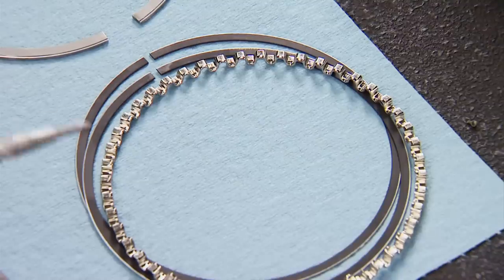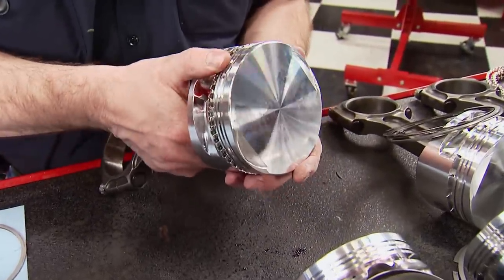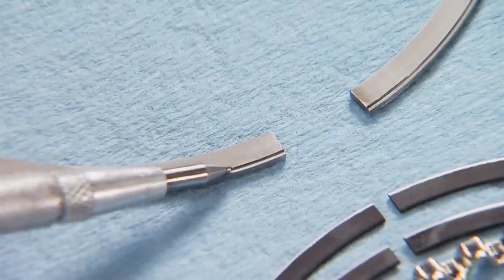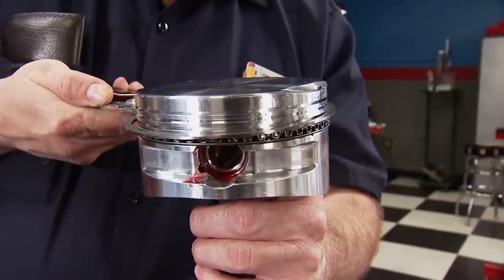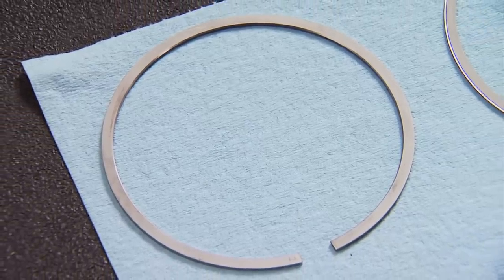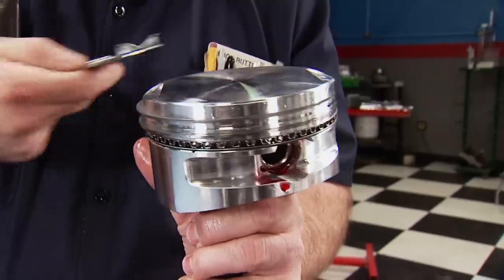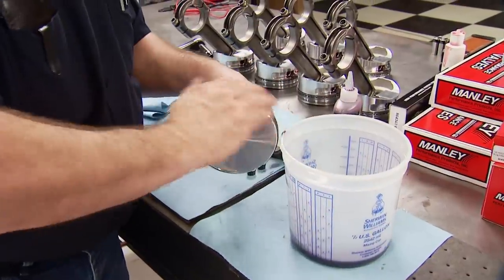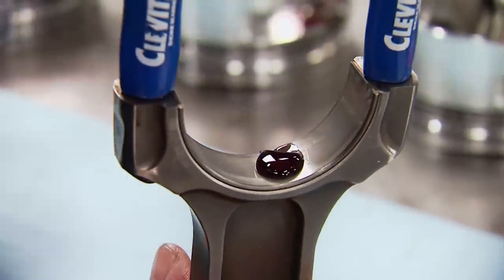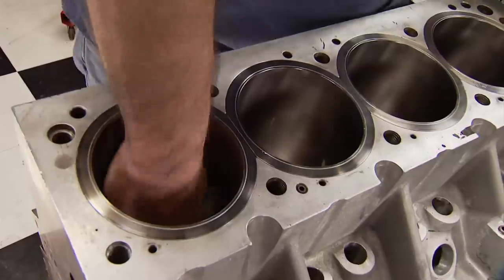The 3/16 oil ring has chrome-faced rails for durability, and the expander is standard tension for supercharged applications. The steel Napier second ring goes on next — a Napier ring has a sharp hook on the edge to actively scrape oil off the cylinder wall. Finally, the C33 steel top ring, which maintains a flatness of less than 50 millionths of an inch. With the rings in place, Royal Purple break-in oil is used to lube the pistons, then the Clevite rod bearings go in and the cylinders are lubed as well.